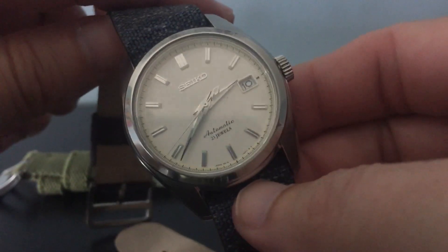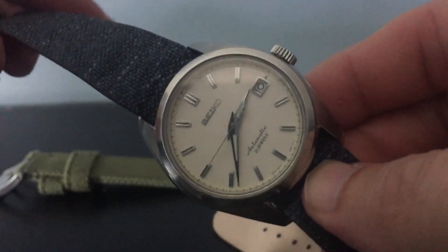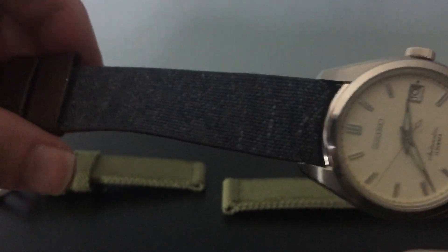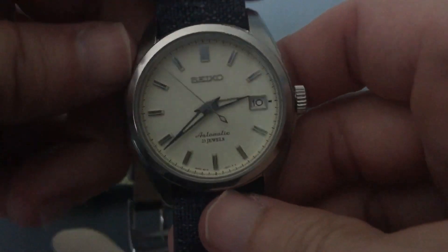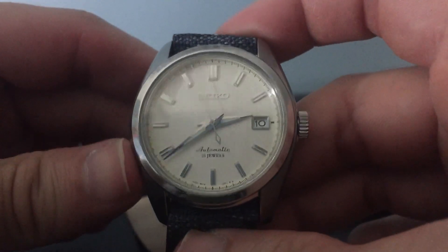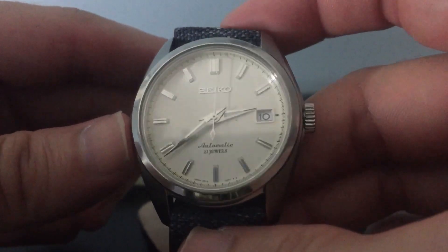Hey guys, this is Chris again coming in with another review. This time it's the Seiko SARB035 — the cream dial version. They also have the 033, which is the black dial version. Same specs as this exact watch, just a different color dial.